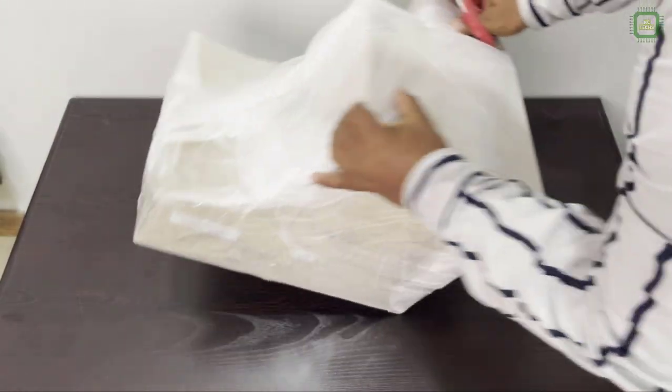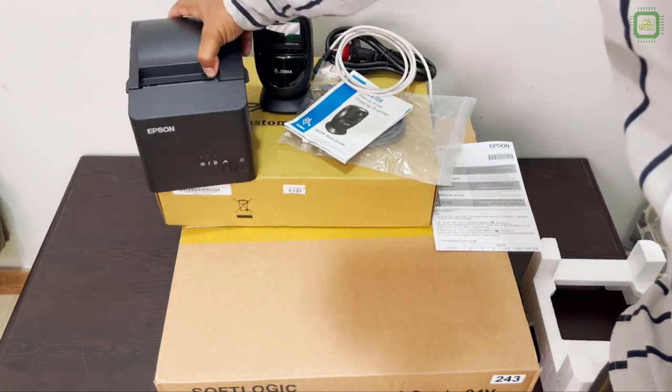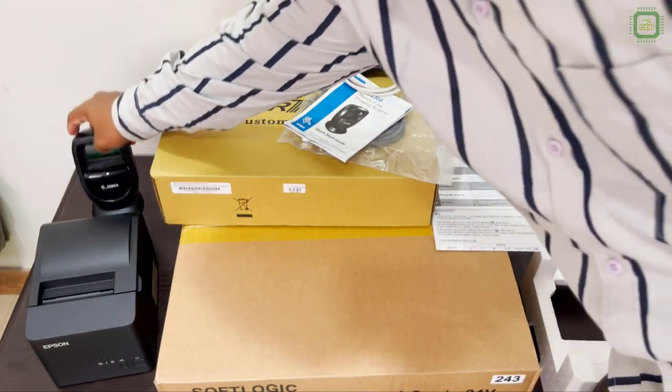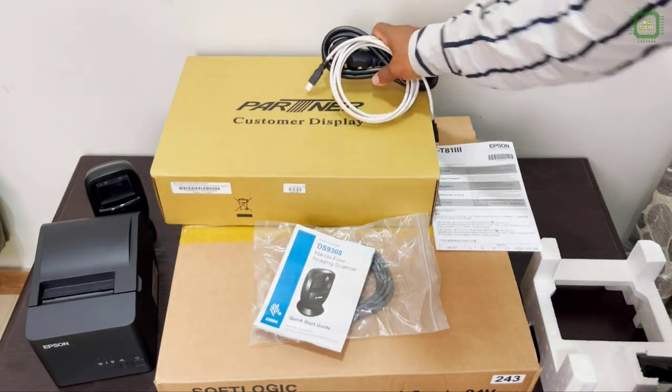Here I got the pack. Let's separate. Here we have all the devices — all four devices: printer, barcode reader, a couple of cables, data cables and power cords.